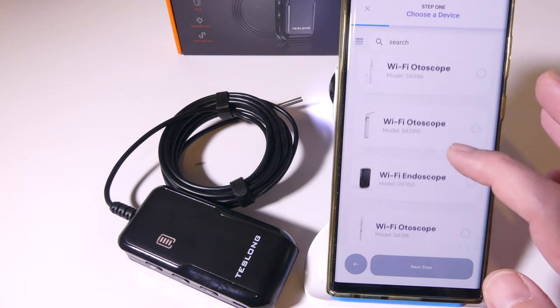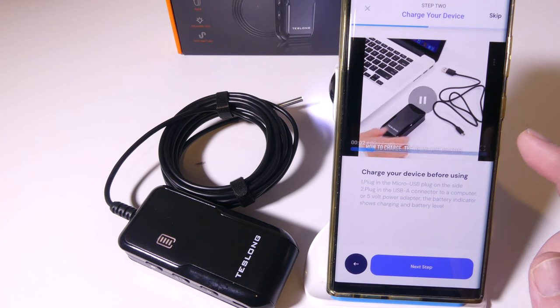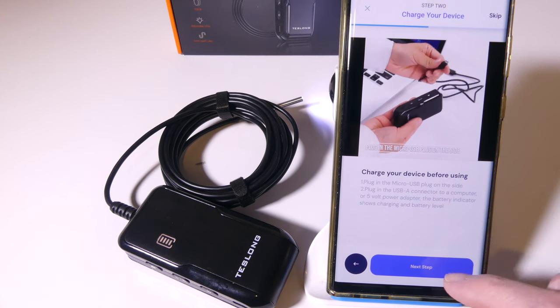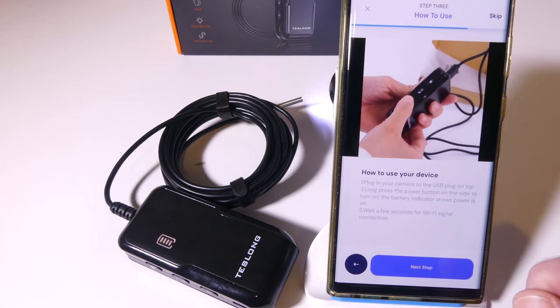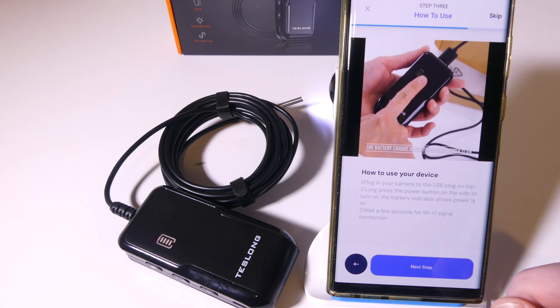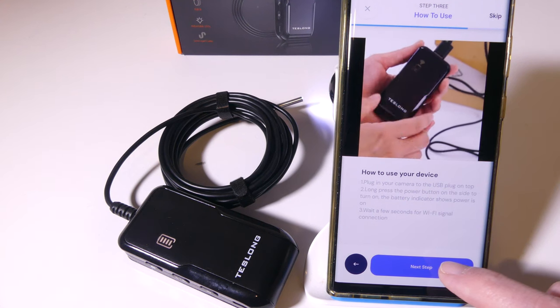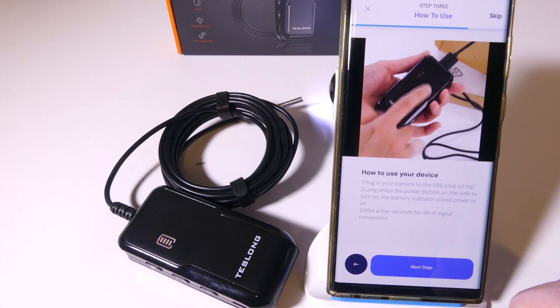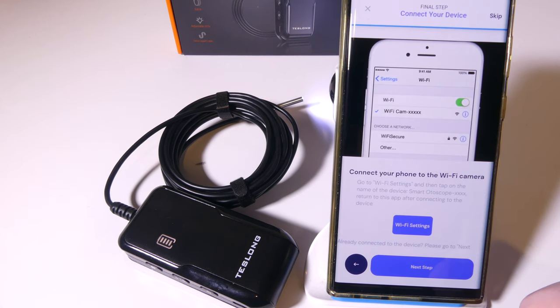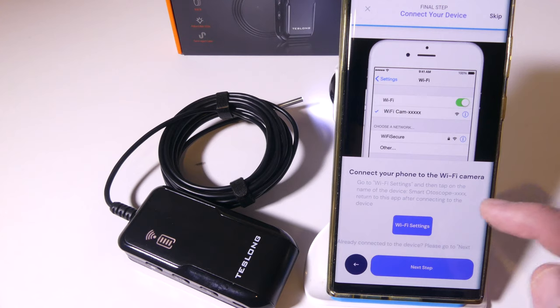We're going to set it up now by pressing the plus button. You can see that the WF-150 shows up, so we go to next step. They give you a video here to tell you how to charge the device and how to set it up. They also walk you through how to turn the device on, and then we can hook up our Wi-Fi in the next step. They provide a nice video guide to walk you through the initial setup. Going into the next step, it's going to ask me to go into my Wi-Fi settings and connect to the Wi-Fi signal that the WF-150 is transmitting.